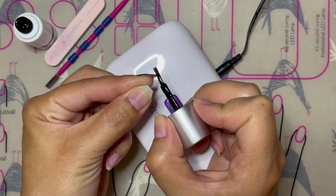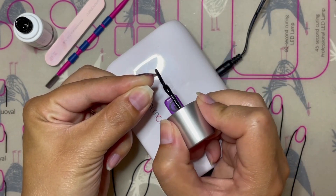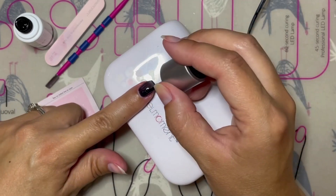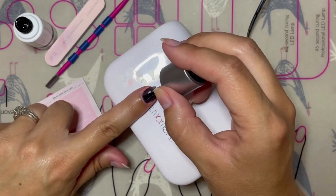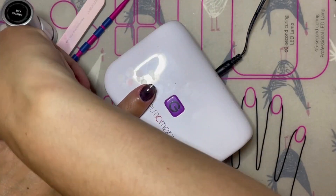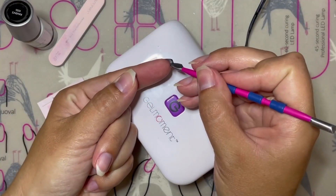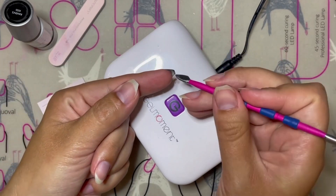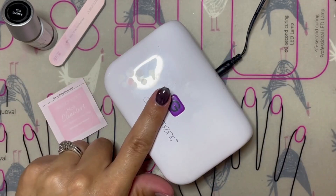If you have dry nails and you're experiencing the polish receding, it's possible that you may not have cleansed your nail well enough. Remove the polish and cleanse again with the cleanser pad. Alternatively, you may have hands that are too hot — warm hands can cause the polish to recede as well, so try holding your hand on an ice pack while you're applying your polish.